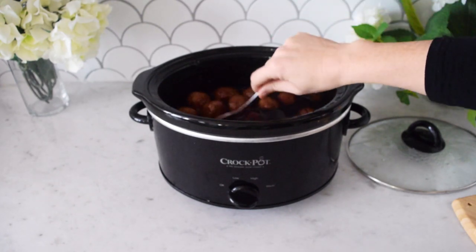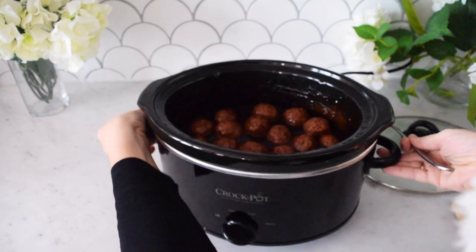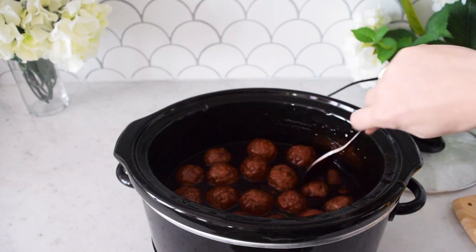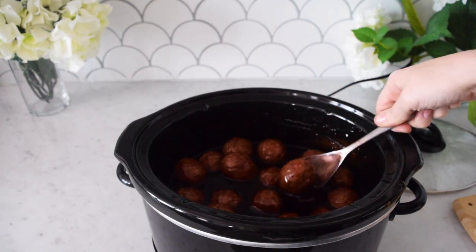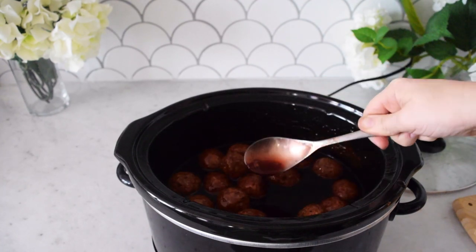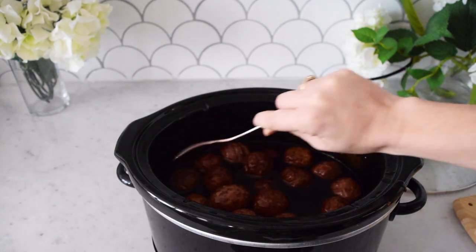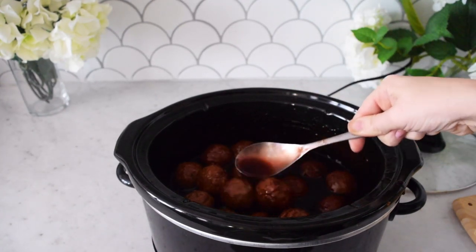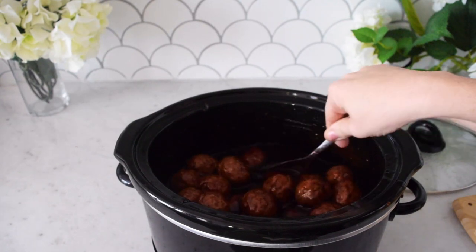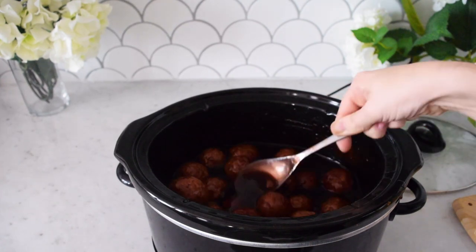The jelly melts down and kind of turns into this liquid glaze — it's so good as a sauce on the meatballs mixed with the barbecue sauce. These are looking really good. Normally I'll cut into one to make sure they're cooked all the way through if I'm cooking them from frozen.